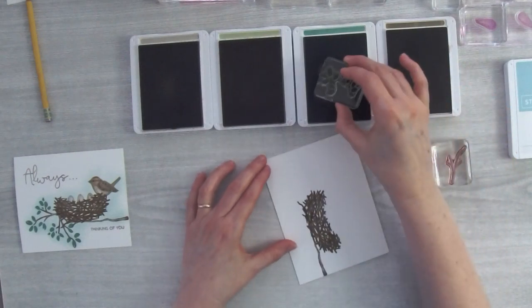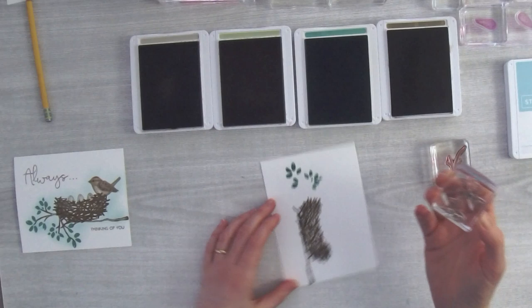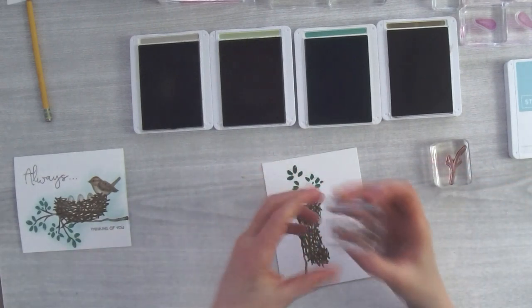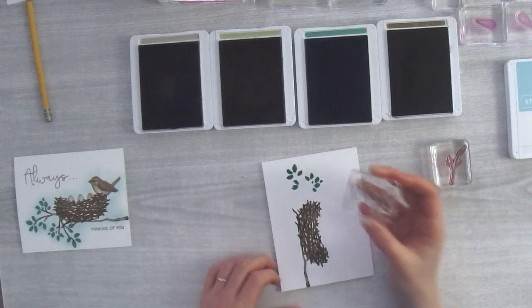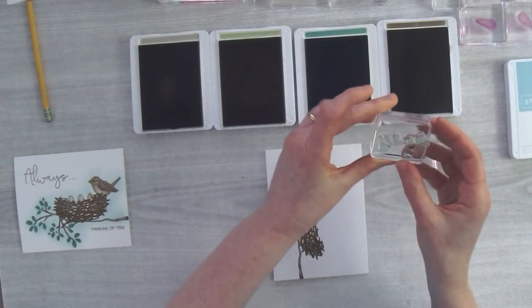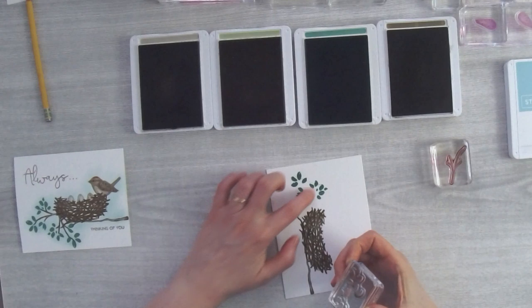I'm stamping the leaves in Just Jade, about a quarter inch from the edge. Oh — I picked up something on my stamp and you can see it coming across here, so I need to get rid of that. I'm not going to restart even though there's a little smudging — when I blend later with Pool Party you might not even see it. Sometimes if you have a pet you might pick up fur or lint, so it helps to clean off the stamp.